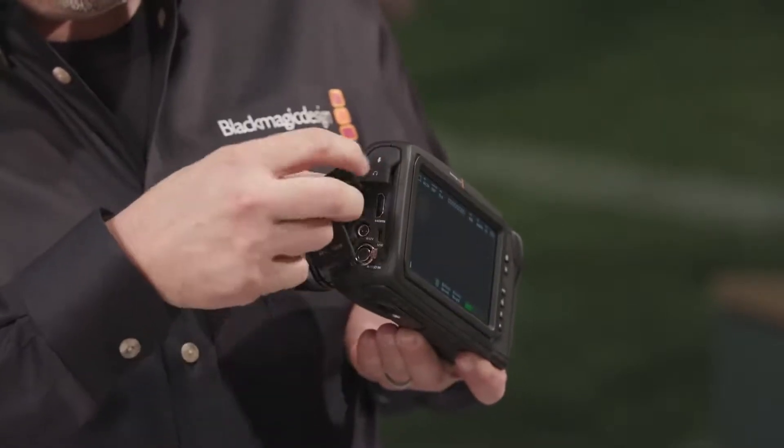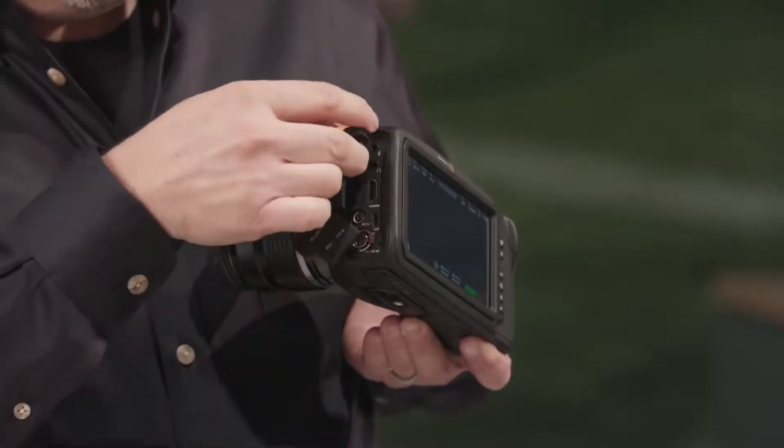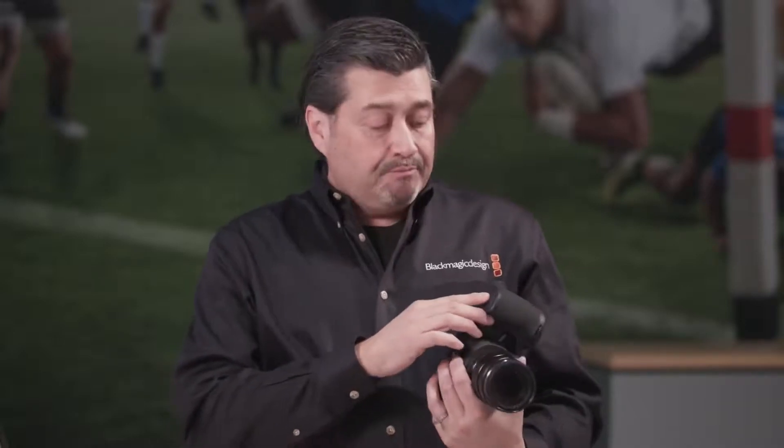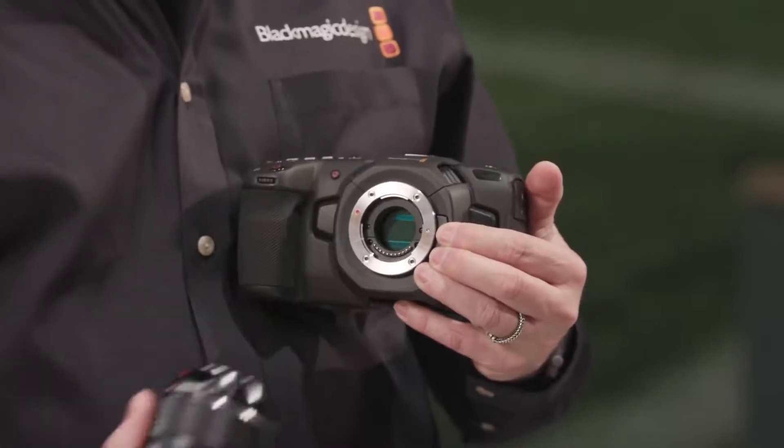It has a full-size HDMI output, so you can go out to monitors, and there's a headphone jack. It features four microphones. We have an internal battery — the LP-E6 battery from Canon. It's got a Micro Four Thirds mount and a full Micro Four Thirds sensor.